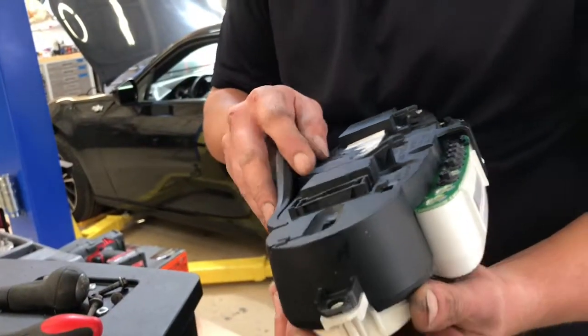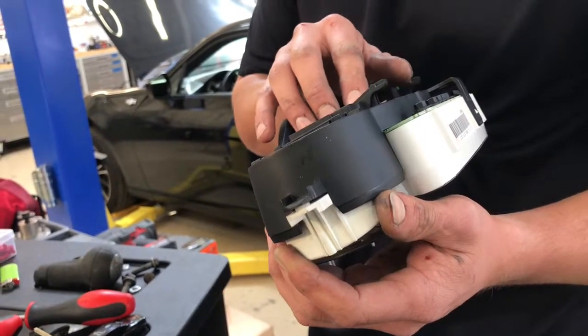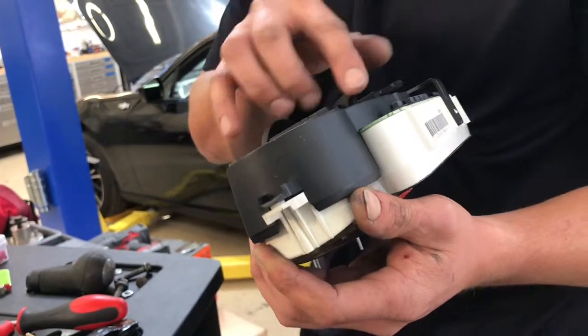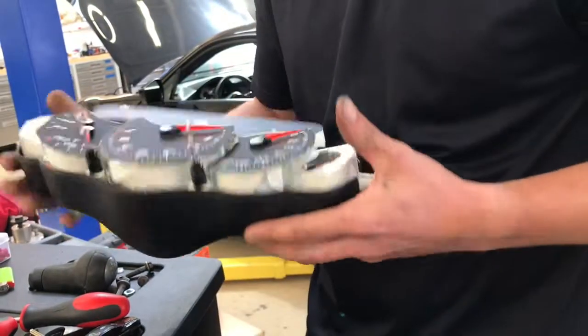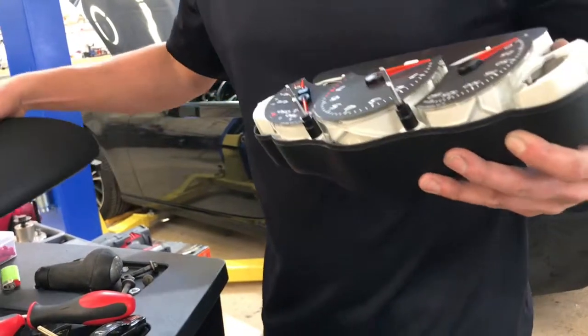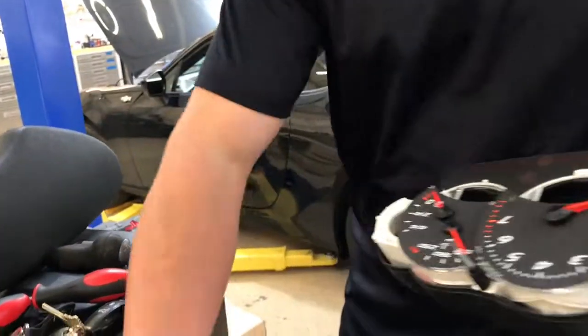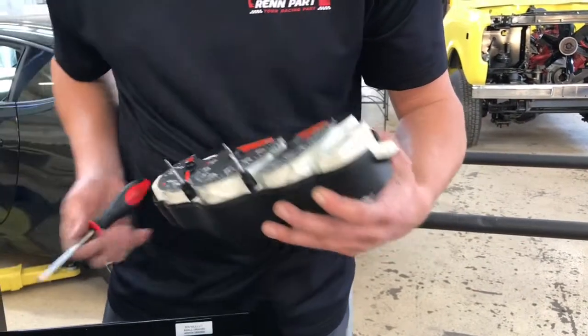It just seemed like that was a loose connection or something. This is all one piece, but you have to pry it to get it out. T10, T10.